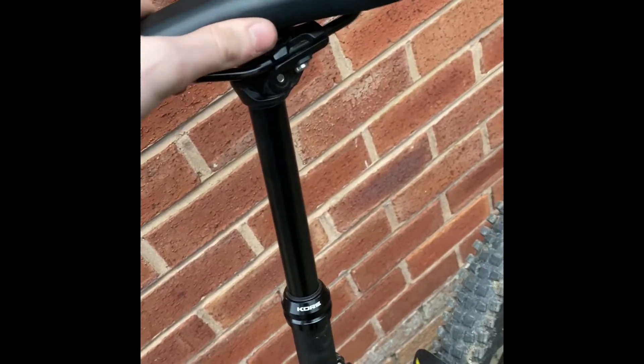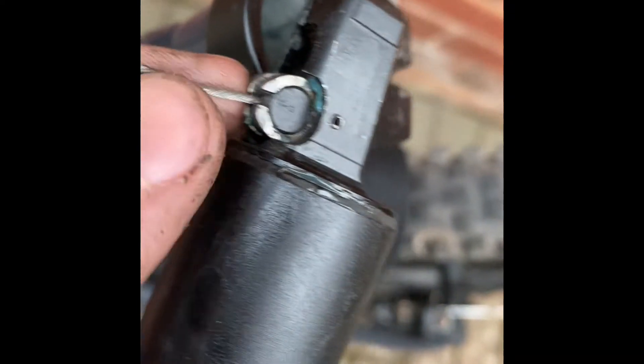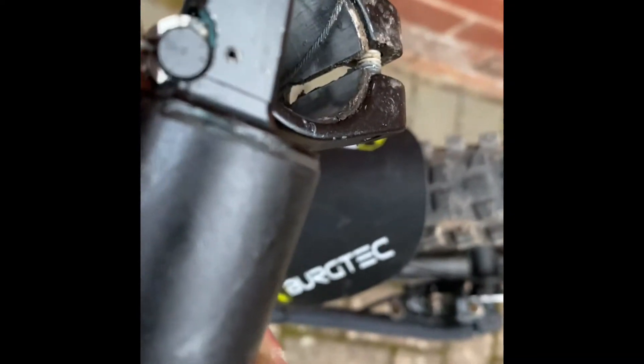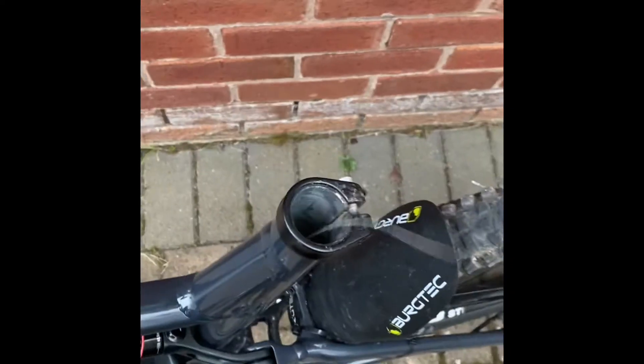Once you've got that all the way out like this, you want to make sure you disconnect the cable. To take the cable out, there's a little slot there. You're going to want to push up when it comes out. Now that we've removed the cable from the seat post, the seat post is now free.